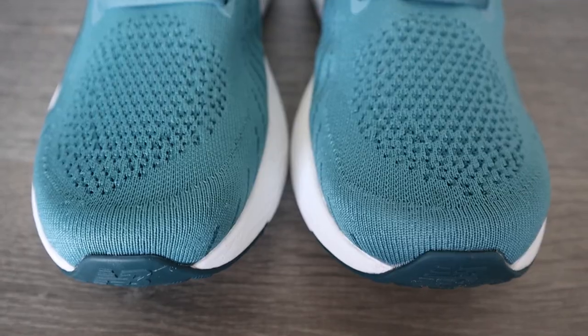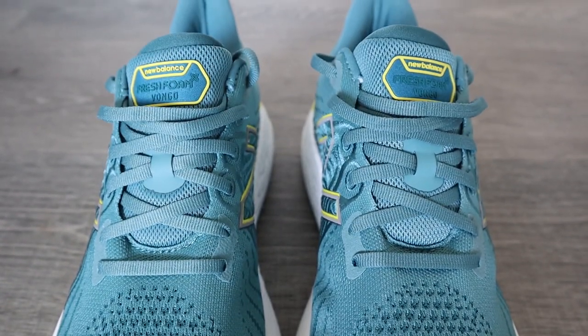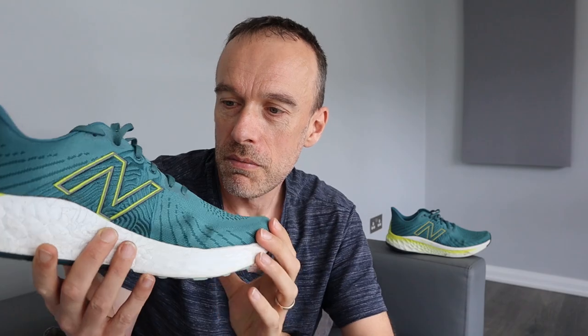The upper itself is called Hypo Knit. It's got a thinner material around the toe area, and then as you go to the mid-foot area there's a thicker material offering some structure. You've also got the internal heel counter around the back. Around the ankle area it's fairly plush — I found that a comfortable part of the shoe when running. The tongue is not gusseted, just loose in there, but I didn't have any problems with it slipping around. Normal type of laces, nothing unusual there.